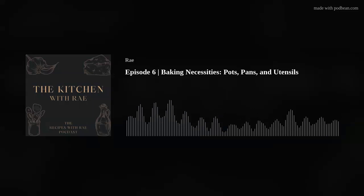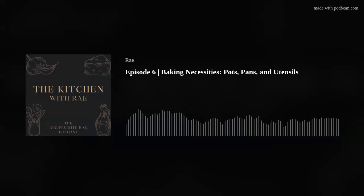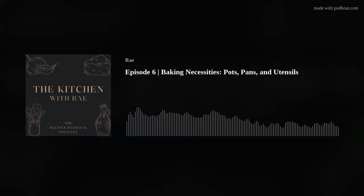Sorry to be jumping around, but for electric gadgets, it can be handy to have either a blender, a food processor, or an immersion blender on hand. If you're going to be making something with a crust, or maybe making biscuits, a food processor can be really handy to cut the butter into your flour mixture. This can be done by hand 100%, but it can be a time saver and a wrist and arms saver — there's a little bit of elbow grease needed when cutting butter into your flour mixture.